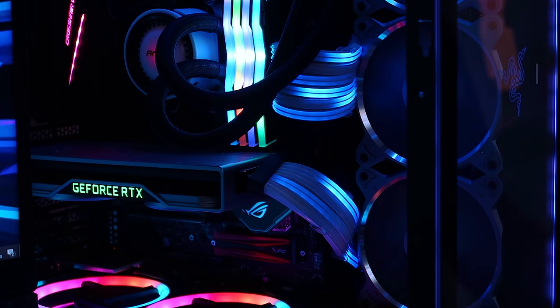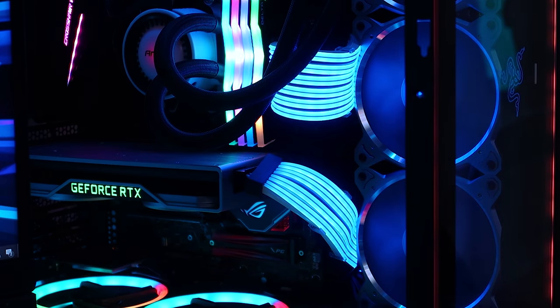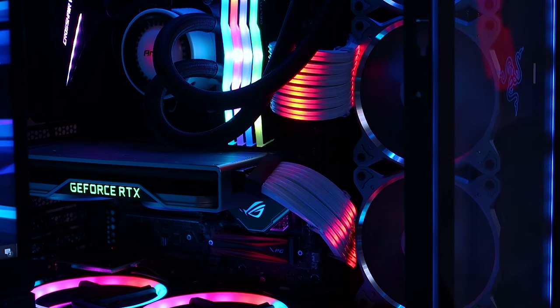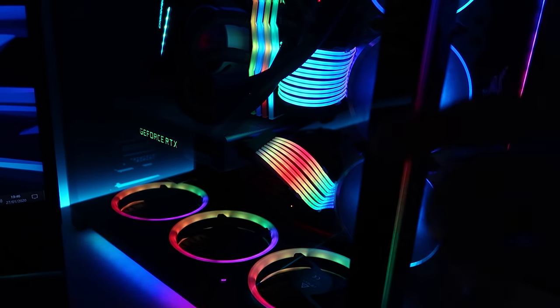When it comes to the RGB cables installed from Lian Li — oh my god, they're crazy. The amount of different lighting effects available via the hub is mind-blowing, with so many variations of each effect, all with different colors. It would take a long time to go through every single one. That's not including the effects available through ASUS ROG Aura — those are completely different, especially the rainbow ones. To get the rainbow effect, you'd want to sync to ASUS Aura Sync or MSI Mystic Light.